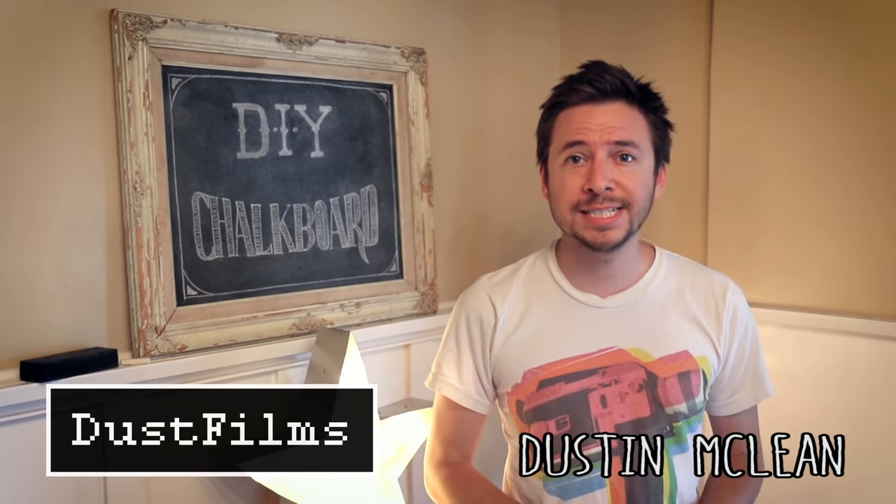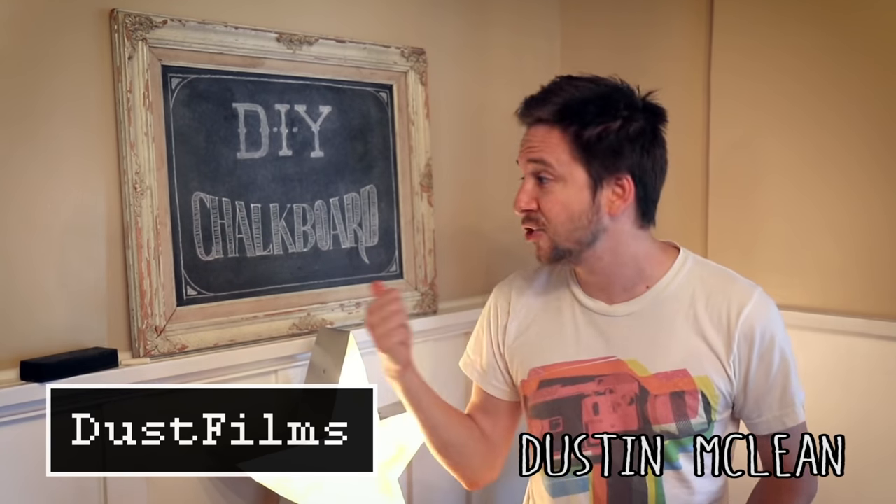Hey, what's up? I'm going to show you how to make your very own DIY chalkboard out of an old frame just like this one.